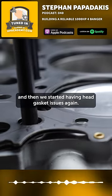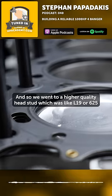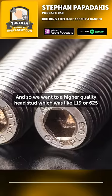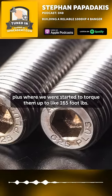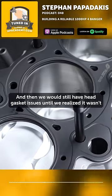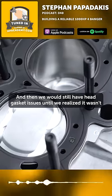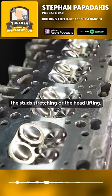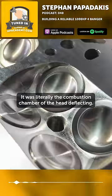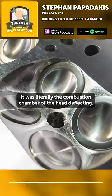Then we started having head gasket issues again, so we went to a higher quality head stud — L19 or 625 plus — where we were starting to torque them up to like 165 foot pounds. And we would still have head gasket issues until we realized it wasn't the studs stretching or the head lifting. It was literally the combustion chamber of the head deflecting.